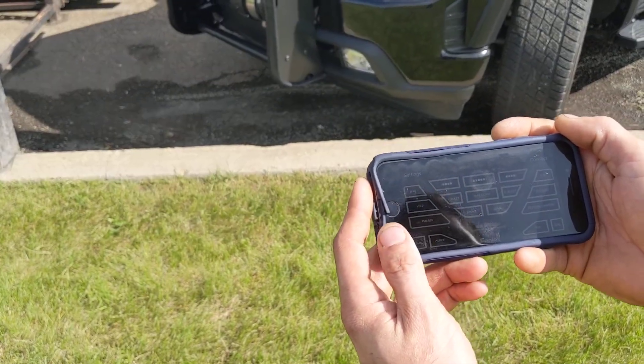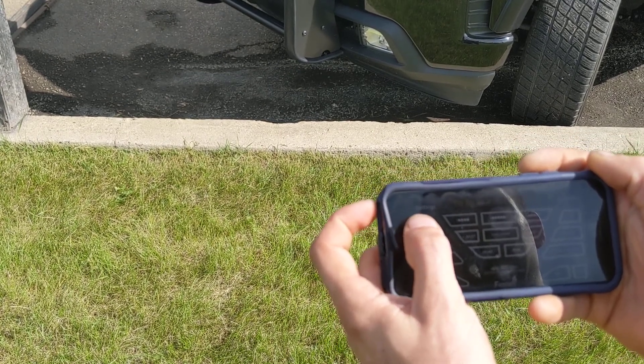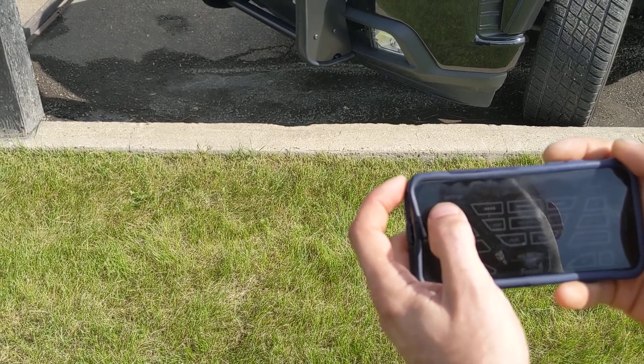Here we have our controller set up to this Bluetooth. Here are the three different tones that we have it set up to, and then once we get those demonstrated for you, we'll run them through all again real quick with the hammer boosted for the bass.